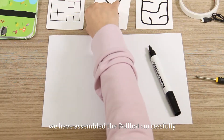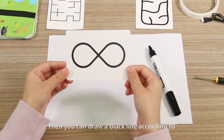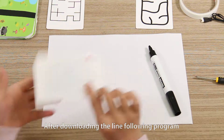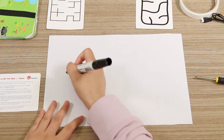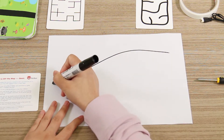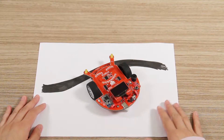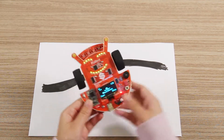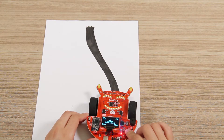Now we have assembled the robot successfully. You can draw a black line according to the instructions on the back of the guide card. After downloading the line-following program, you can check how the robot follows the line. It's very nice and easy. Enjoy!